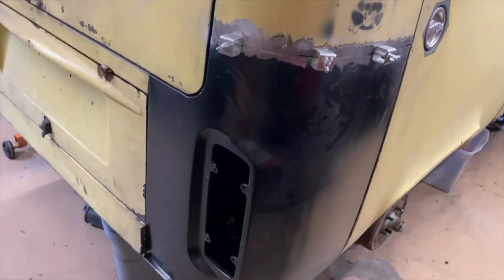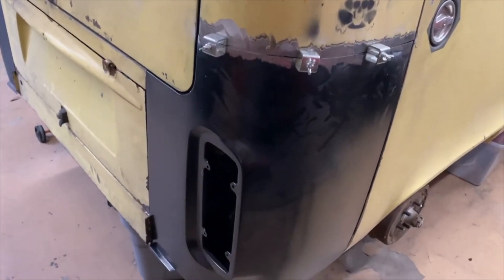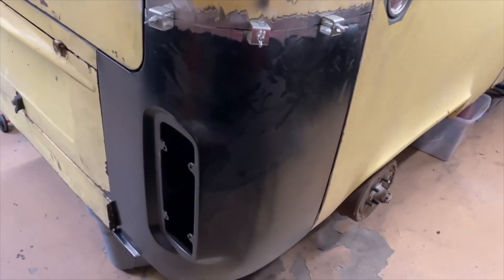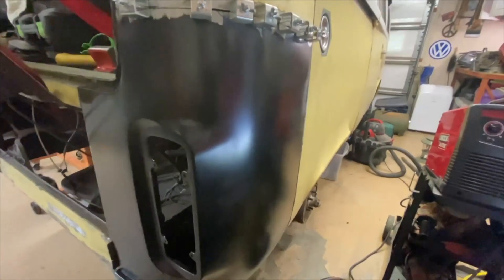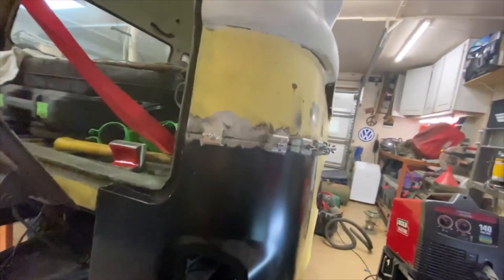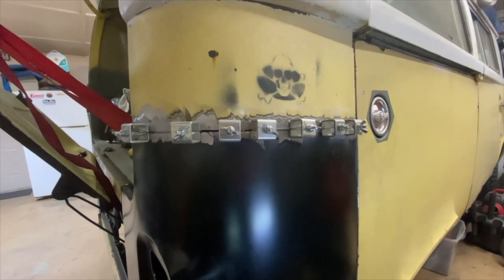It was four degrees here, but of course it's Texas and three days later it's now 60, so we're going at it again. I've got all these in here holding it in place, I think the seam looks good. Let me get a bigger camera angle — there we go, we're ready to start burning this bad boy on.